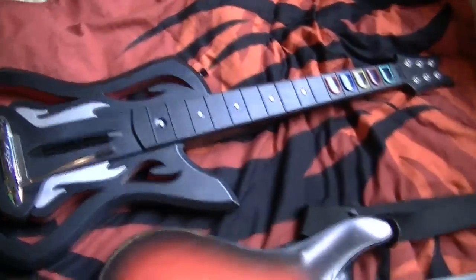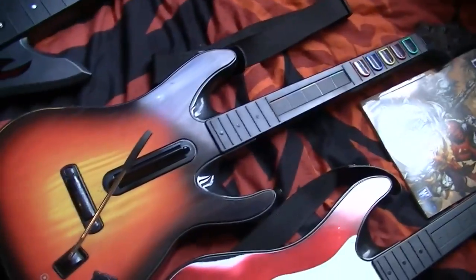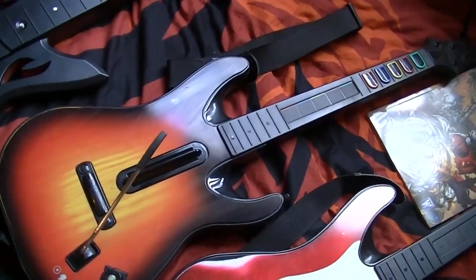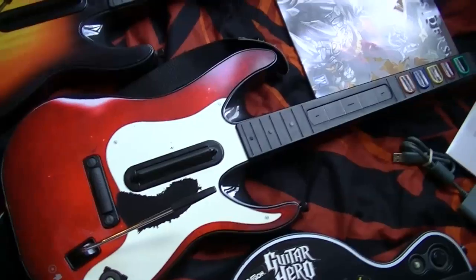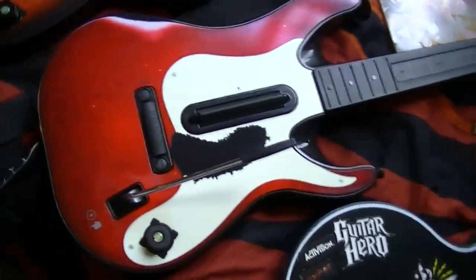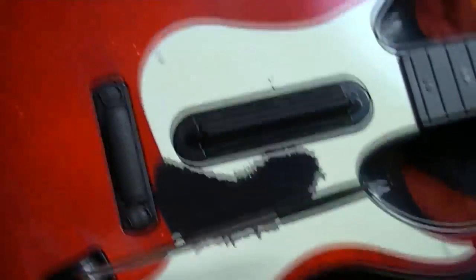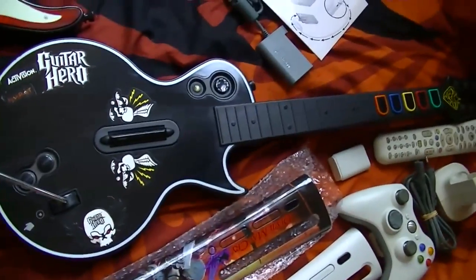Here are the Guitar Hero controllers. This is actually the one that came with Guitar Hero Warriors Rock. This one came with Guitar Hero 4, World Tour. This one came with Band Hero — this is the one I'm using all the time. As you can see, I've been using it a lot. And this is the one that came with Guitar Hero 3 Warriors of Rock.